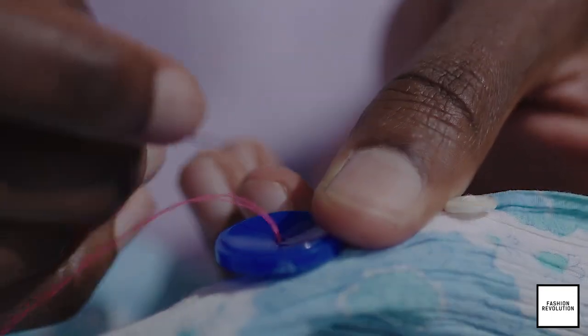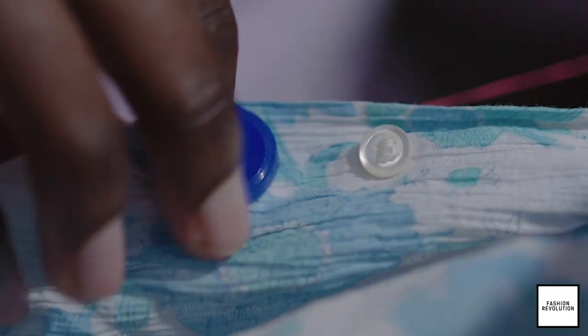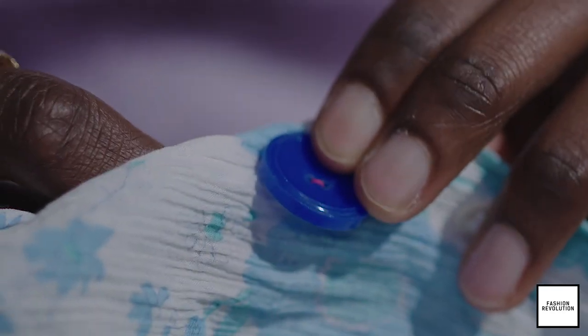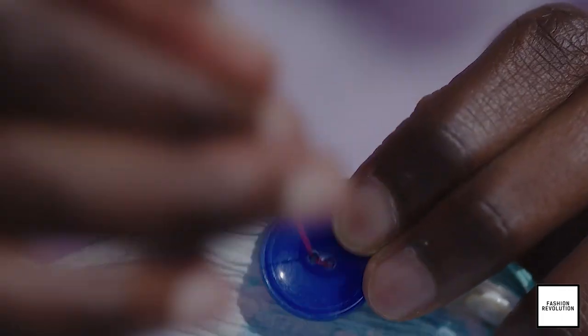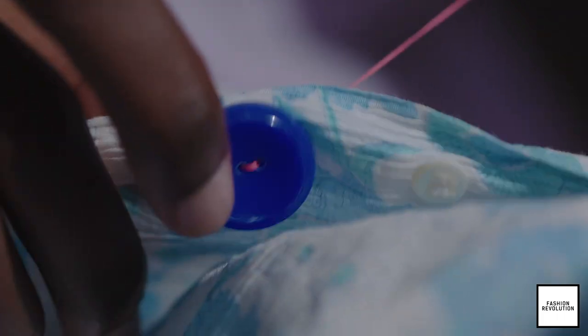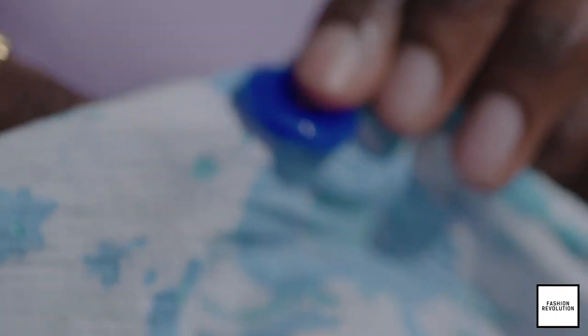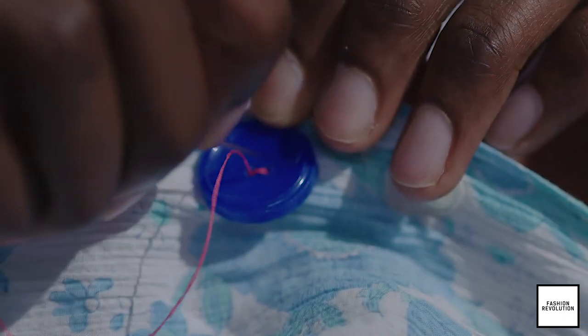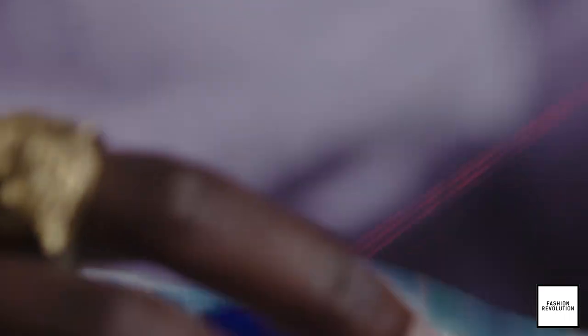So then after doing that you then want to push it back through the shirt and there you go. We'll repeat that just a few more times — through the shirt, through the button, through the shirt — and then one more time, through the shirt, through the button, through the shirt.